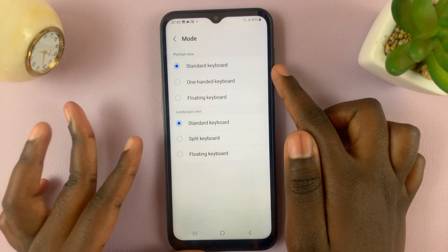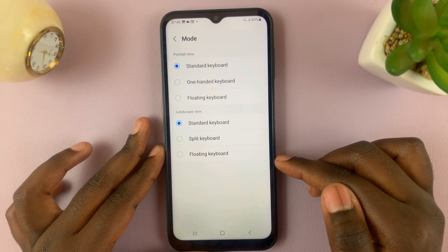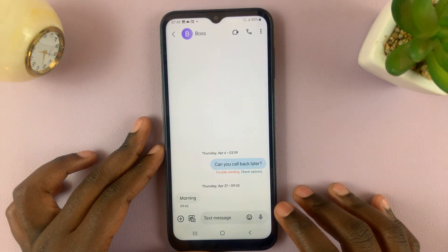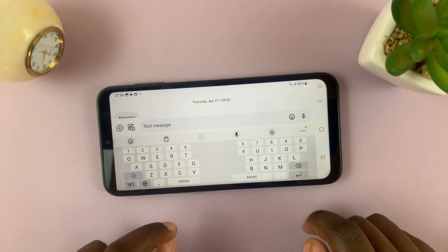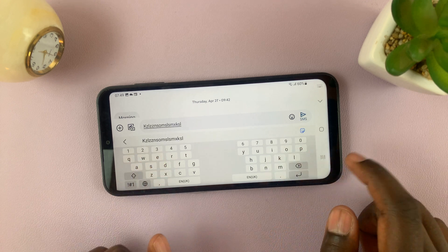You should see the options Portrait View and Landscape View. Go to Landscape View and you should see Split Keyboard. Tap on that option. Now whenever you're going to type something out in landscape view, you should see your keyboard has split into two sides, allowing you to use both your fingers to type quickly and efficiently.